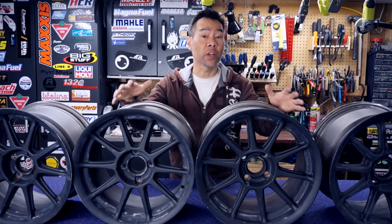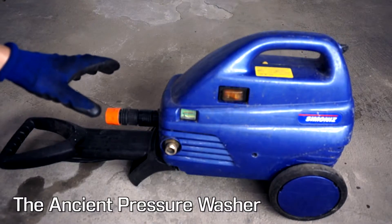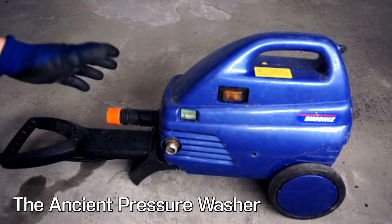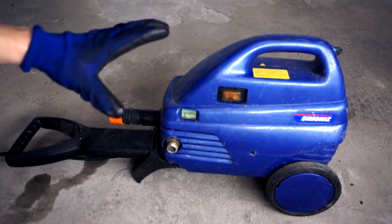Instead of just slapping these on my Miata as is, I wanted to change their color. But before we paint anything, we need to clean up and prep these things. If this thing looks like it's been around since the Reagan years, it's probably because it has. Luckily it still works and it's in pretty good condition, so let's go ahead and use it to clean the rims.